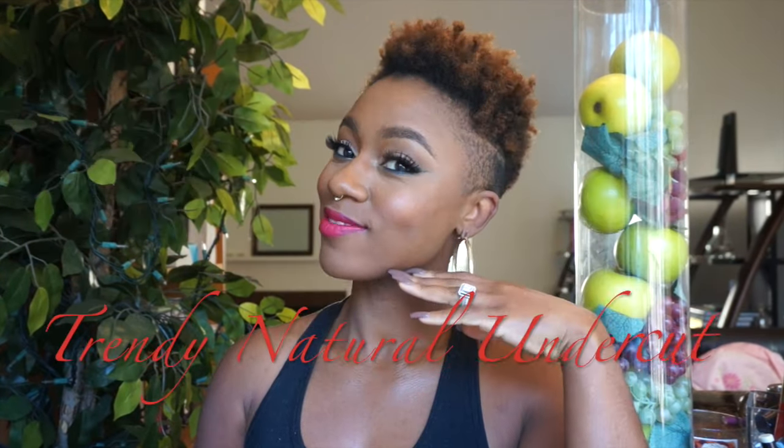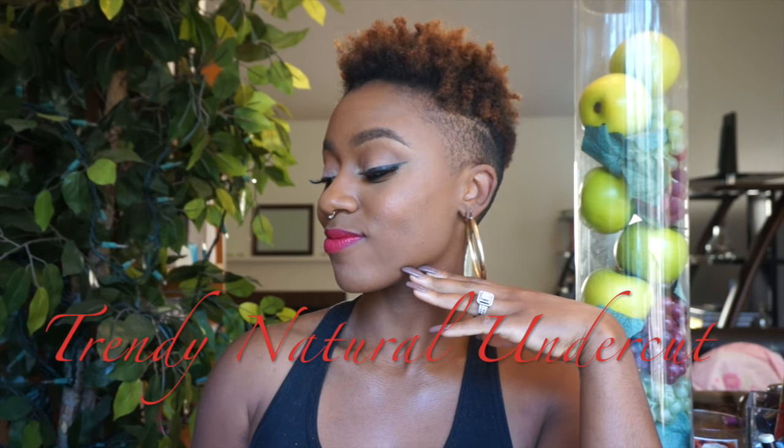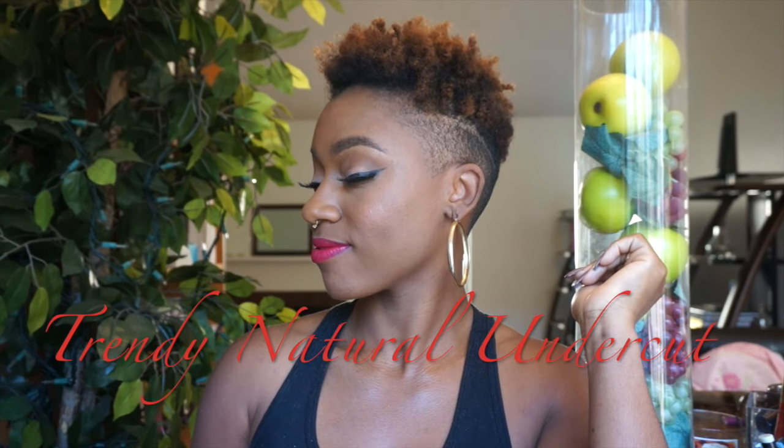Hello everyone! Thank you so much for coming back to my channel. I'm going to show you guys how I did this short, undercut, really cute, natural look. If you're interested, stay tuned.